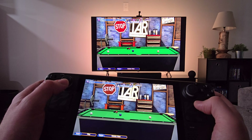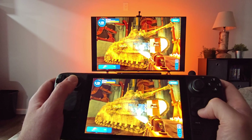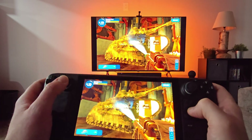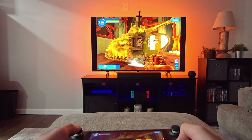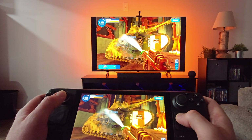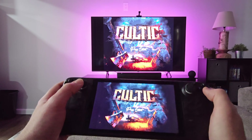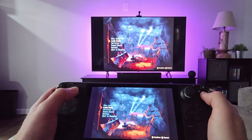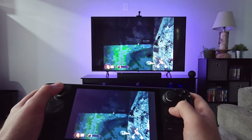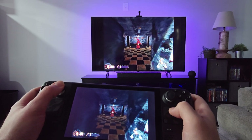Let me show some more gameplay — something a little more fast-paced. Power Wash Simulator — kidding. Seriously though, we've got the Warhammer add-on, something a bit more intense just to show you some gameplay. Like I was saying, I really don't notice any input lag; it seems like a very stable connection.